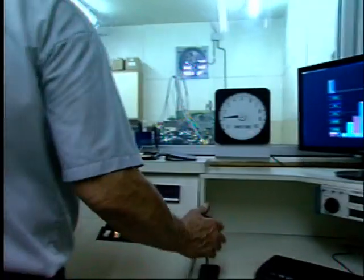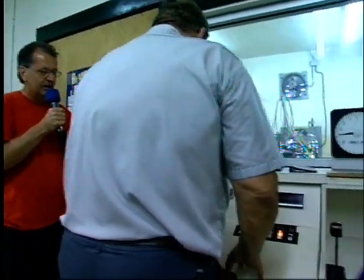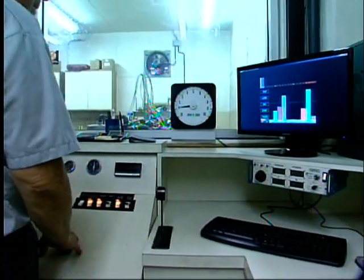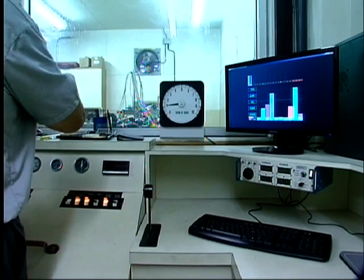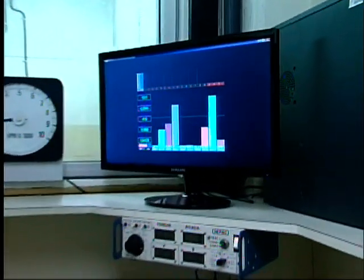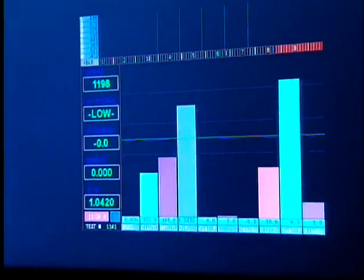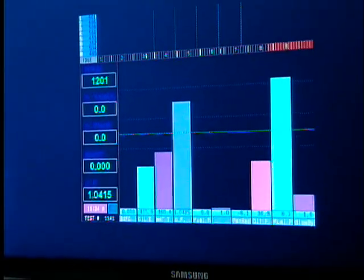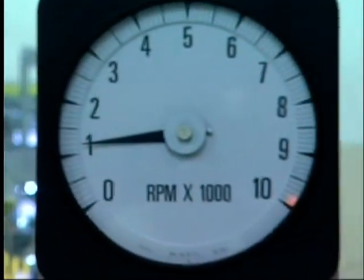We got Denny right now behind the controls here in the dyno room. Starting her up — we got her running. She's got fuel pressure, oil pressure. So watch the screen there and we're going to see some torque and horsepower specs. The big thing up there of course is the RPM — that's how many revolutions per minute. You can see she's idling at about 1200 RPM.